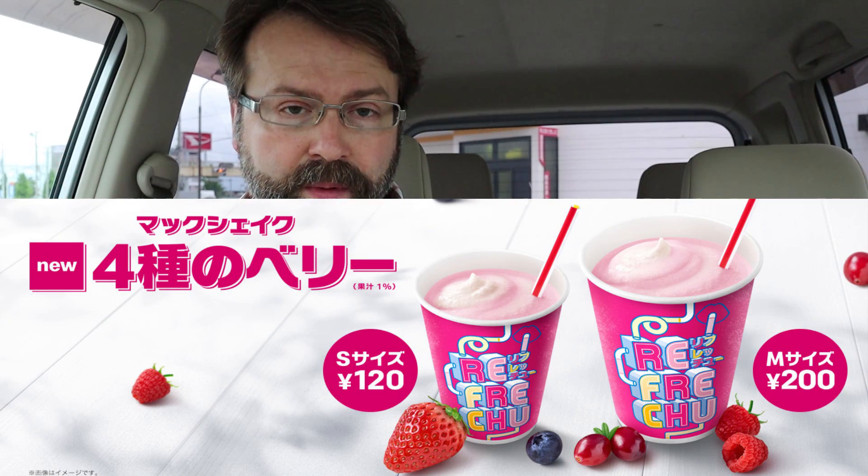Let's try the berry shake. It has a very fruity smell coming off it. The four berries are raspberry, strawberry, cranberry, and blueberry. Very fruity flavor, as you'd expect. I'm not really picking up one berry over another — there's no dominant berry flavor, just a mix. It's a somewhat generic berry flavor but more natural-tasting. I read somewhere there's actually one percent actual juice or fruit in here, so it's not artificial like Froot Loops — it has more of a natural flavor.